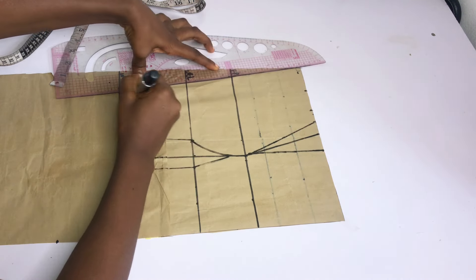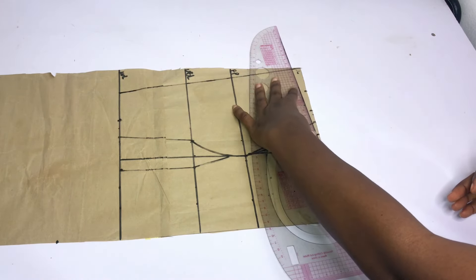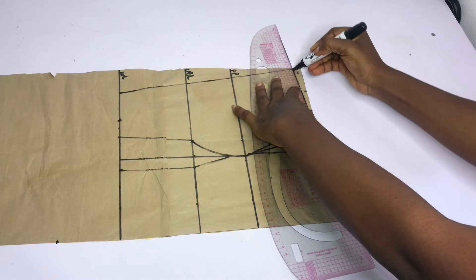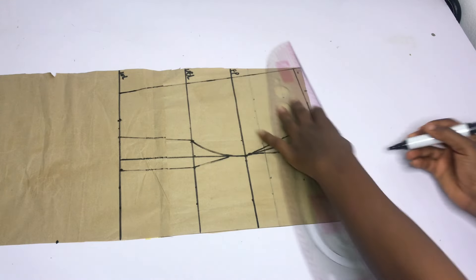After doing that, I'm going to connect the dots. Next, I'm going to go down on this armhole area by half an inch — or if you like, you can do 1 inch — so that the armhole area will sit well by the time you are done sewing. I'll just connect it into the dart leg.